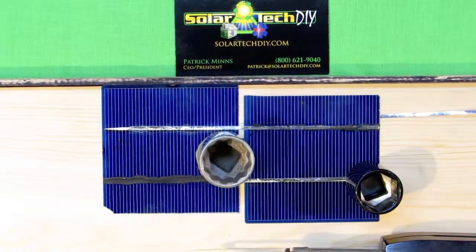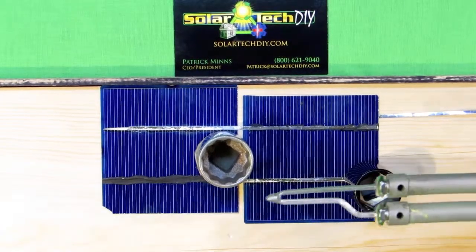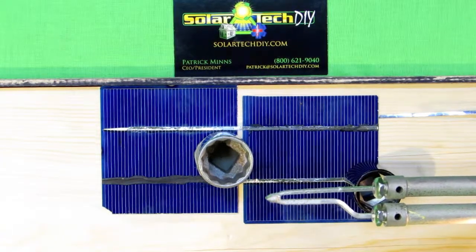Welcome to SolarTechDIY.com. This is Patrick speaking and I'm going to show you a brief video on how to replace a solder tip when an old one breaks.